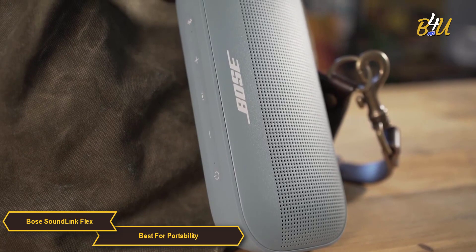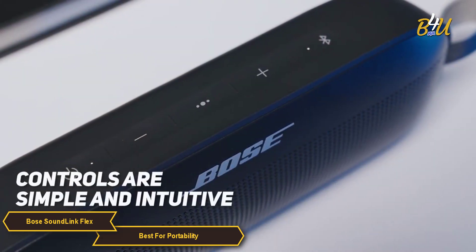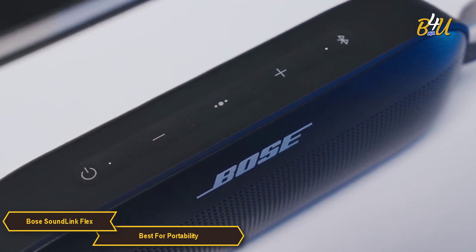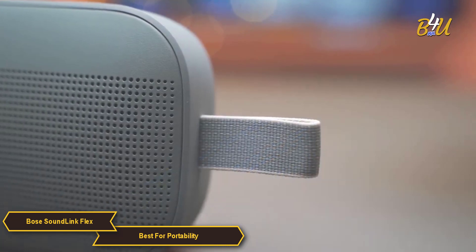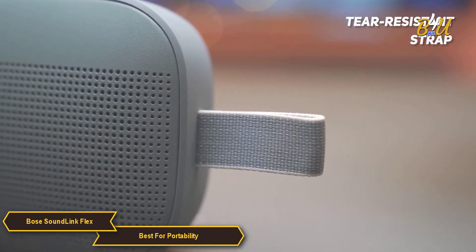Another great aspect of the SoundLink Flex is its user-friendly design. The controls are simple and intuitive, making it easy to navigate playback, volume, and pairing. The addition of a tear-resistant strap adds to its portability.